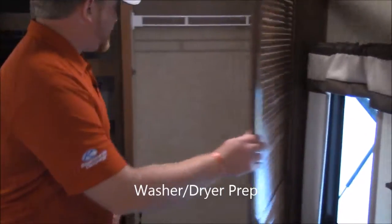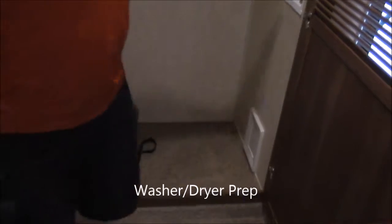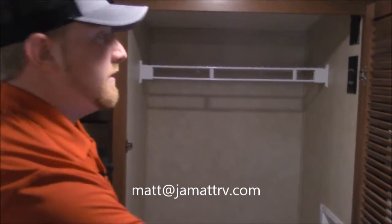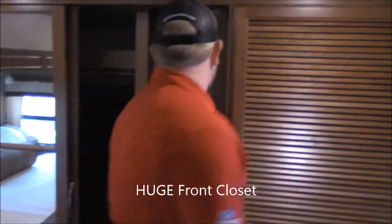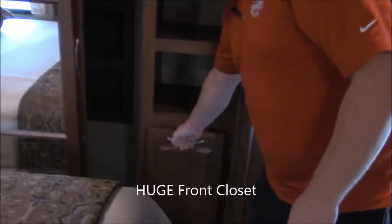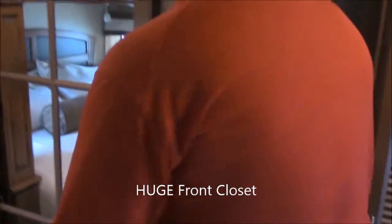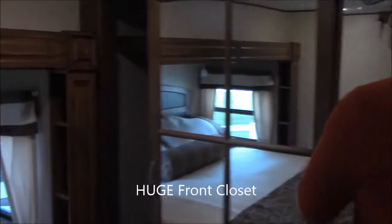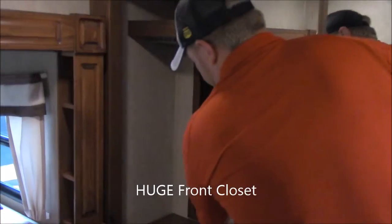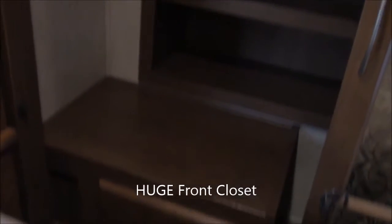Here in your closet you've got this big area right here for a washer and dryer — it is prepped already for it or you can just use it for more hanging storage. Then here you've got nice little racks here for shoes and clothes, a little hamper, and then the other side of your closet has a drawer and more shoe racks and clothes racks in the back along with the hanging rod up the top.